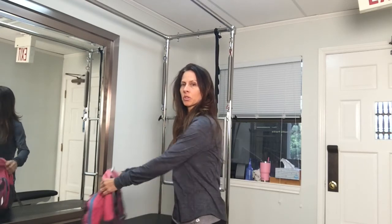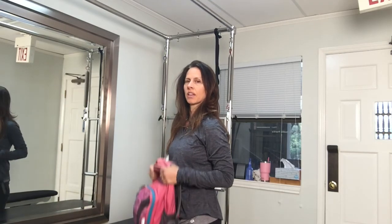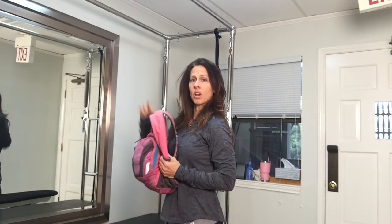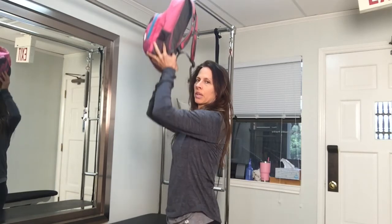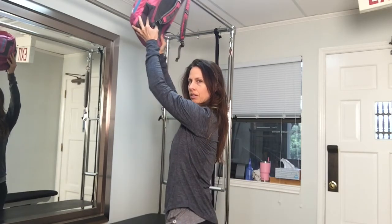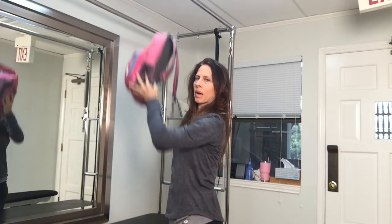You want the luggage to be as close to your body as possible. Try not to reach over and lift things — bring them as close as you can and then lift. For the overhead bin, same thing: keep it close to your body, keep those shoulder blades down, let your shoulder blades sink down as you push the backpack up.